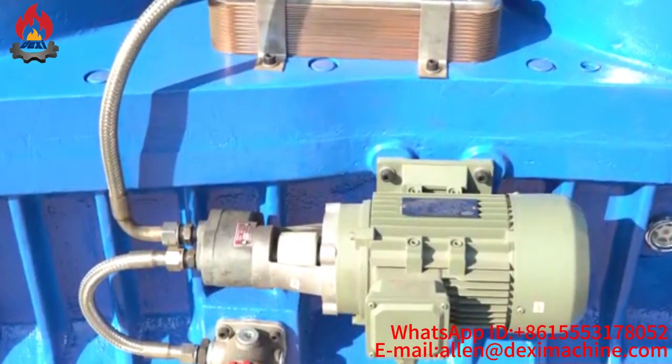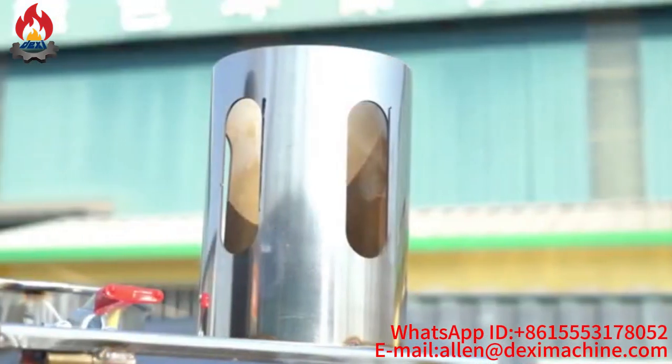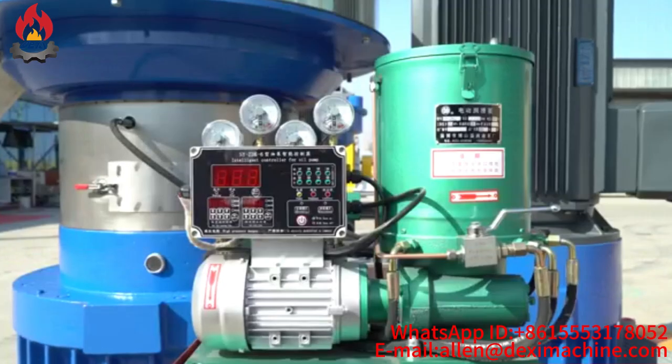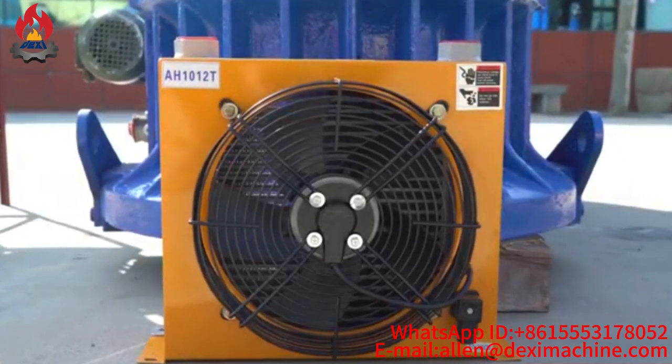1. High power hard tool with surface helical gear industrial reducer. 2. Stainless steel double layer ring die. 3. Gear oil automatic circulation and cooling system.